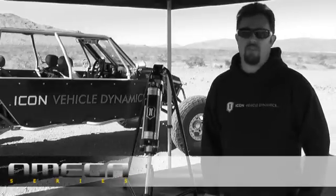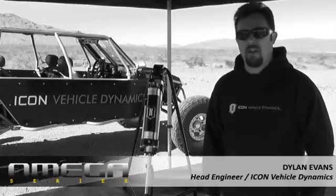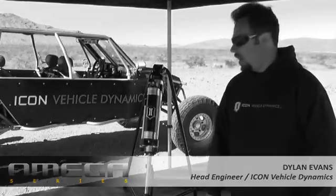Hi, I'm Dylan Evans, engineer and product developer at Icon Vehicle Dynamics. We're out here in the desert of Barstow, California today to do a little testing and talk about our new Omega Series modular bypass shock.